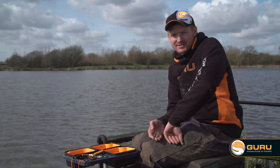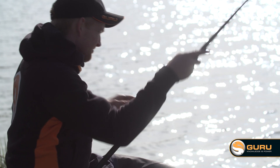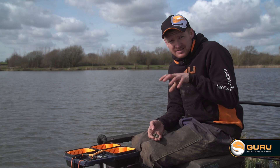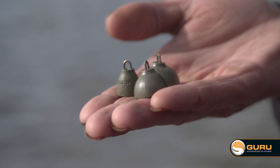Match anglers love talking about hard and soft bottoms — I'm talking about the bottom of the lake bed. In commercial fisheries these days you get a lot of silt built up, especially further out, and the bottom is very soft, which can make catching fish tricky. Closer in it's a bit harder, but finding the hard or soft spot is difficult. Today I'm going to give you a lesson in how to plumb up on hard and soft bottoms.